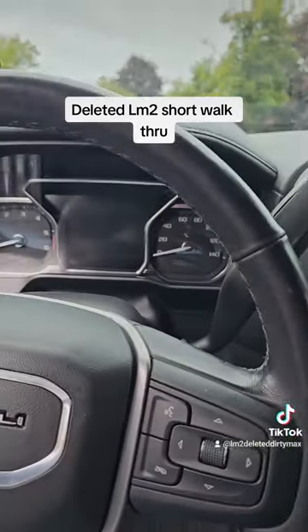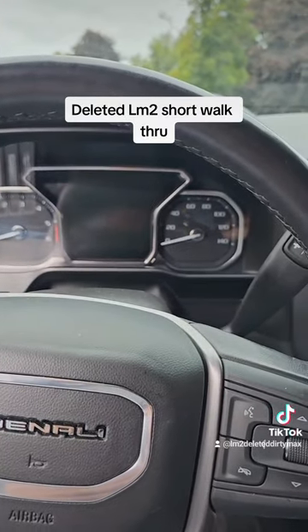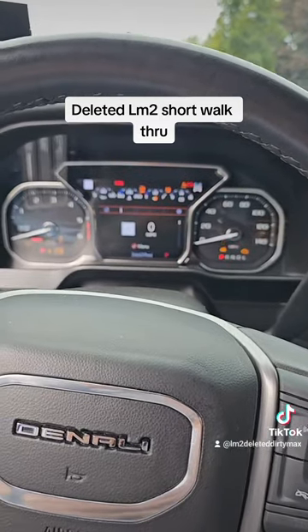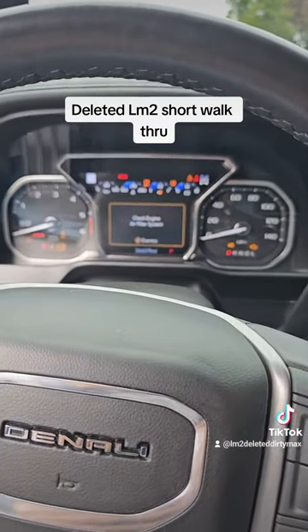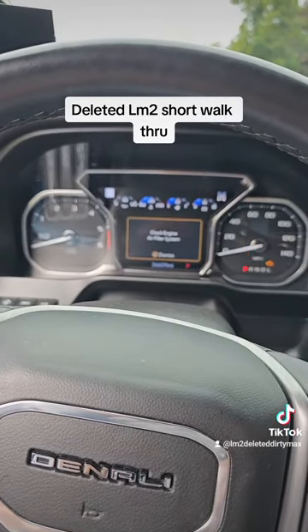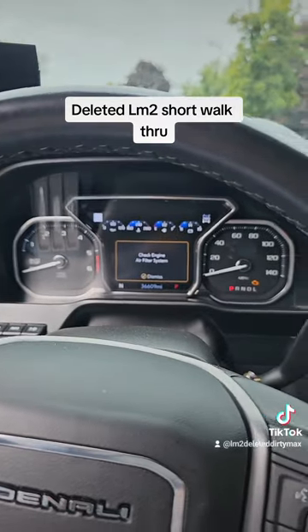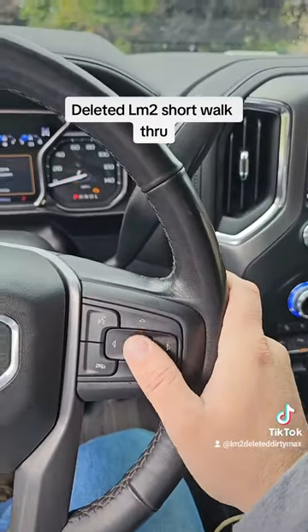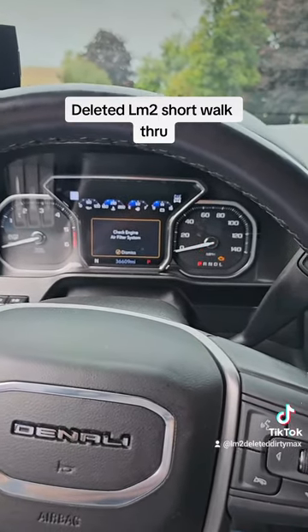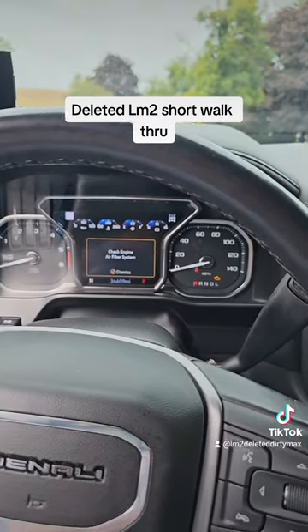You want to make sure you keep the truck on — it'll be in accessory mode like this, with everything on. Make sure this truck stays on and your battery does not go into low voltage or die. You will fry your computer. So make sure you sit in the truck, hit a button, do something — make sure it stays like this. Do not let the truck shut off midway. You will screw your stuff up, I promise. It's a very expensive lesson.